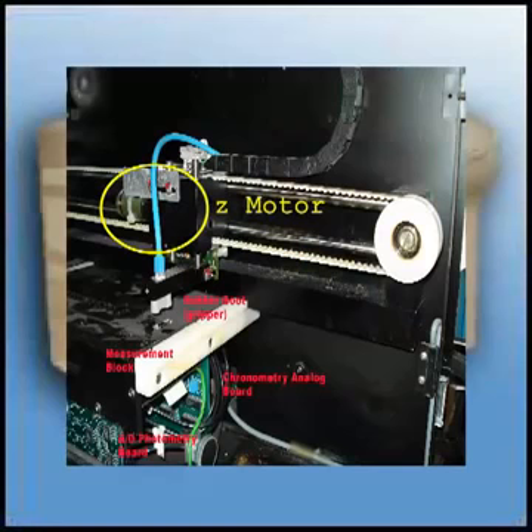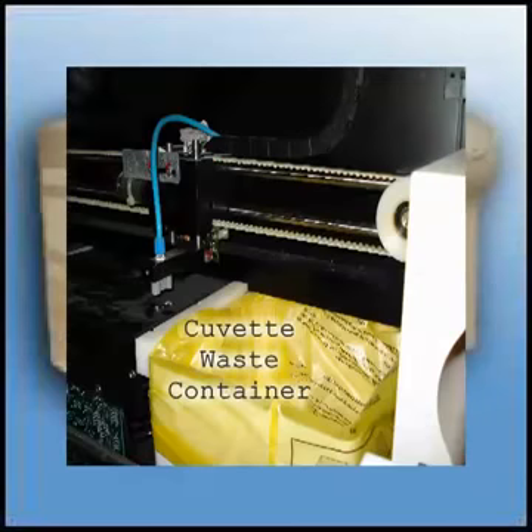This is also a good picture of the chromometric analog board for clotting tests and the A-to-D photometric measurement board for optical measurements. In front of the measurement block sits the waste container for the cuvettes. The cuvettes are disposed of here after the measurement cycle. The cuvette waste drawer rides in and out on a steel guide rail.